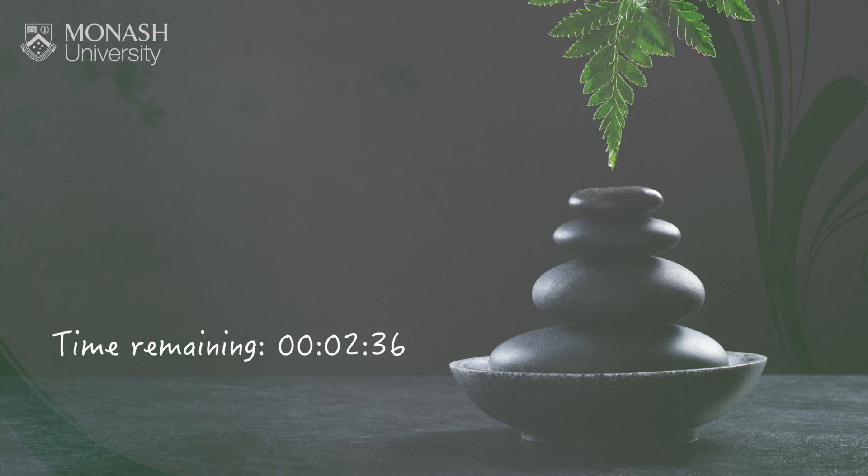And as you're watching the breath, you may notice sometimes that the breath starts to change a little. Perhaps it'll slow down a bit, maybe it'll get a little bit deeper, or it might even get very light and very gentle. There's no right or wrong way to breathe when we're meditating. Normally the breath will just take care of itself. If you do notice that you're feeling a little uptight or tense, you might like to focus on a slightly longer exhalation now, just to help you soften a little bit more.